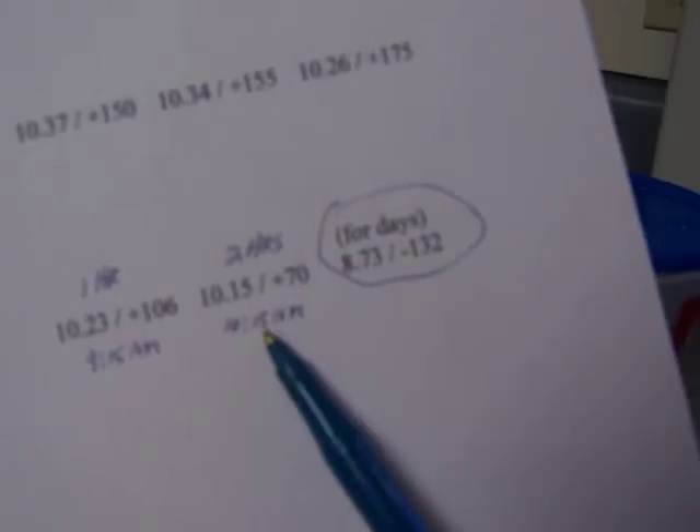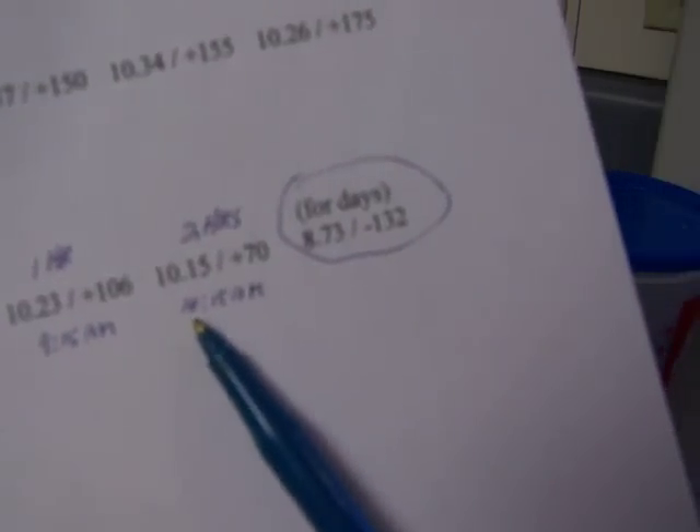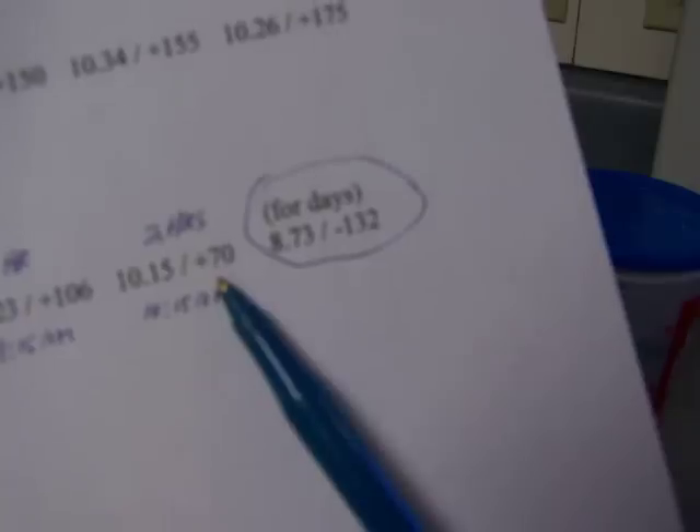After two hours of the hydrogen stick soaking in the water — tested at 10:15 a.m. — the alkalinity was 10.15, just slightly dropping. The ORP went to a positive 70, so we're still in that positive range after two hours.